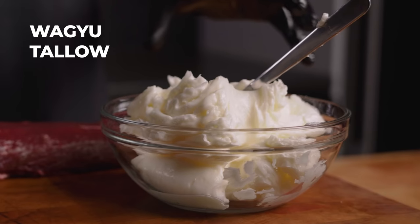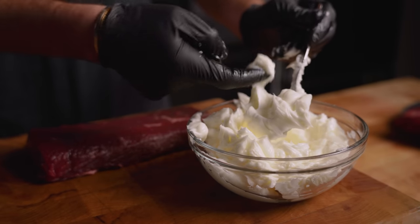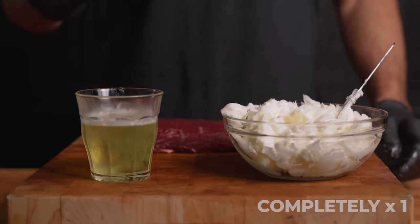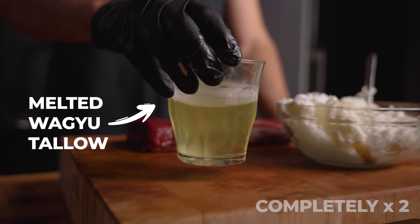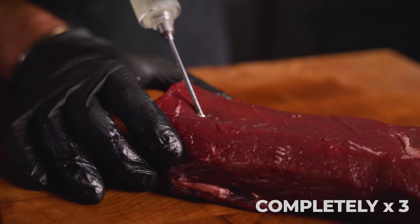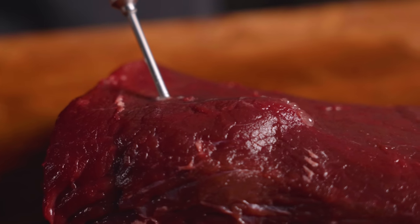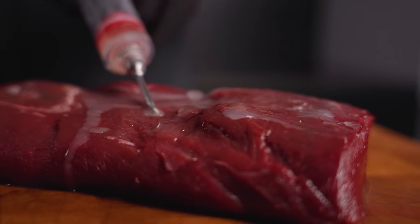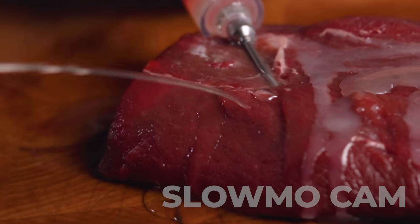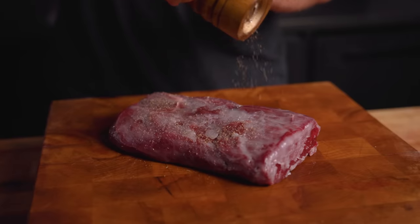This here is Wagyu tallow at room temperature — it's almost like softened butter with sort of a frosting-like consistency. And this here is completely melted Wagyu tallow, and at this stage it's completely a liquid. We're just going to completely fill up our injector and inject this loin until max capacity, like a balloon. What we're essentially doing is artificially adding fat and marbling to the elk. Marbling is what gives beef flavor and juiciness, and I want to see if doing this to elk will have the same effect.